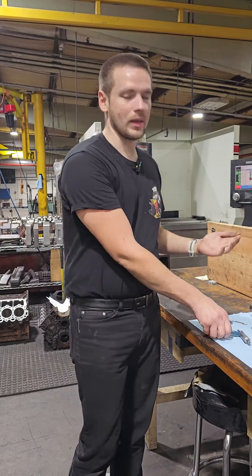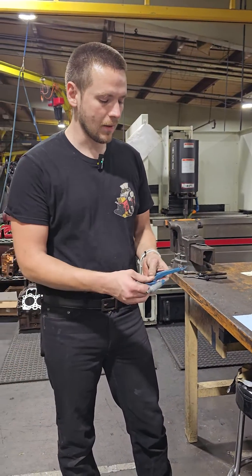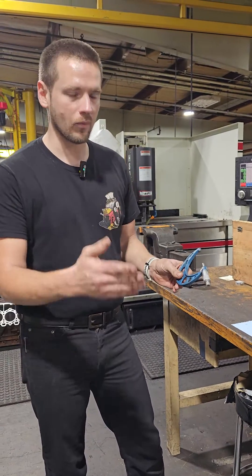I thought it'd be a cool thing to show you guys how we check our calibration on our micrometers. This particular micrometer is a three to four inches, so it'll measure anything from three to four inches.